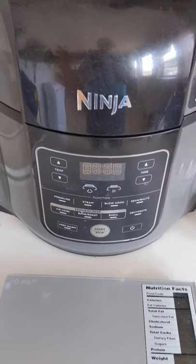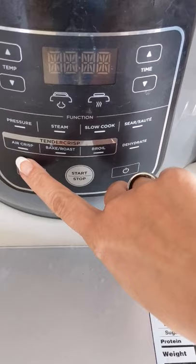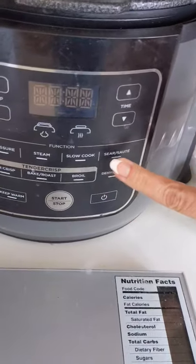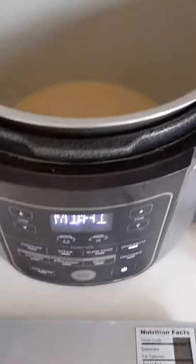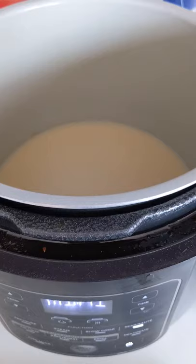I'm going to pause this and then flip the camera around to show you how I do it in the Ninja. So here's my setup — I have the Ninja Foodi, which is like eight different appliances in one. I have some rendered tallow that is in there currently, so I'm just going to heat it up on the sear/sauté. You'll want to do it on medium high heat so that you don't cause smoking of that tallow, and then it'll melt what is in there.